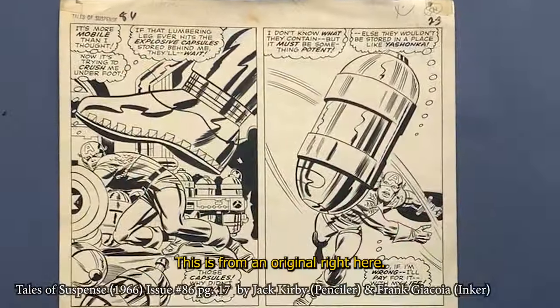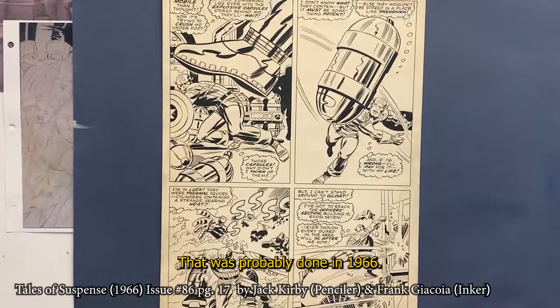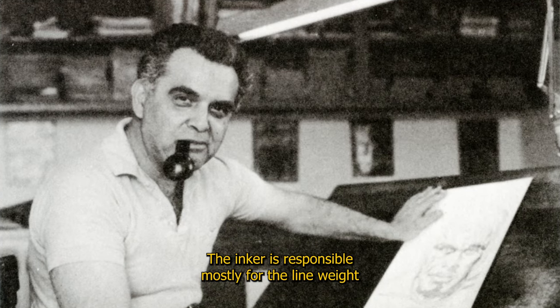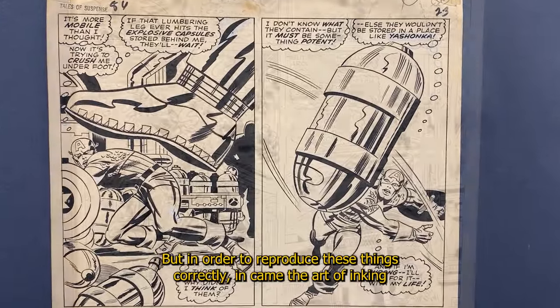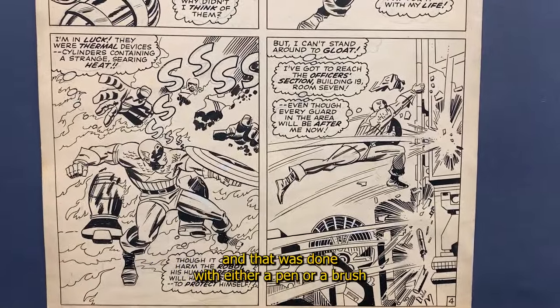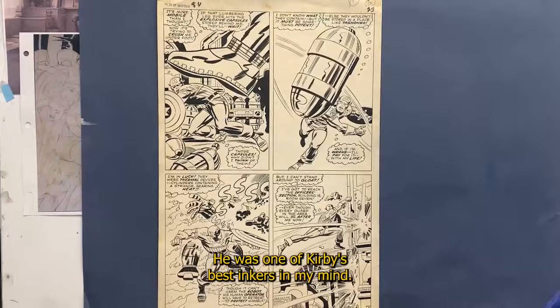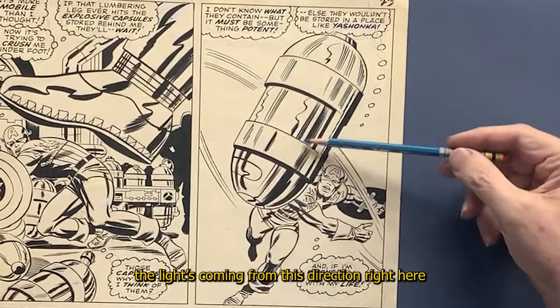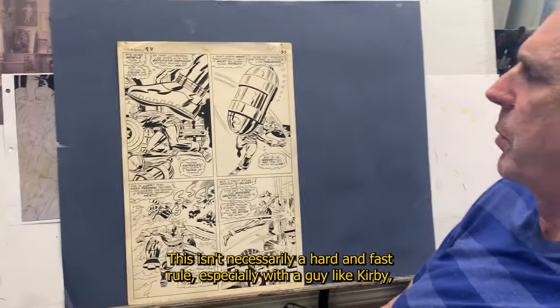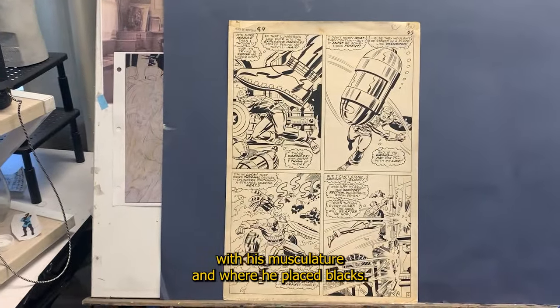Let's look at the second page — this is an original from a Captain America page from Tales of Suspense, probably done in 1966, again the work of Jack Kirby. The inker is responsible mostly for the line weight. Kirby indicated everything with very tight pencils, but in order to reproduce these things correctly, in came the art of inking — done with either pen or brush and black India ink to make it reproducible. The inker here, Frank Kiyokoya, was a master at line weight and brush control. He was one of Kirby's best inkers. The line weights are coming from the light hitting from this direction, though this isn't necessarily a hard and fast rule, especially with Kirby, who did a lot of invention with his musculature and where he placed blacks.